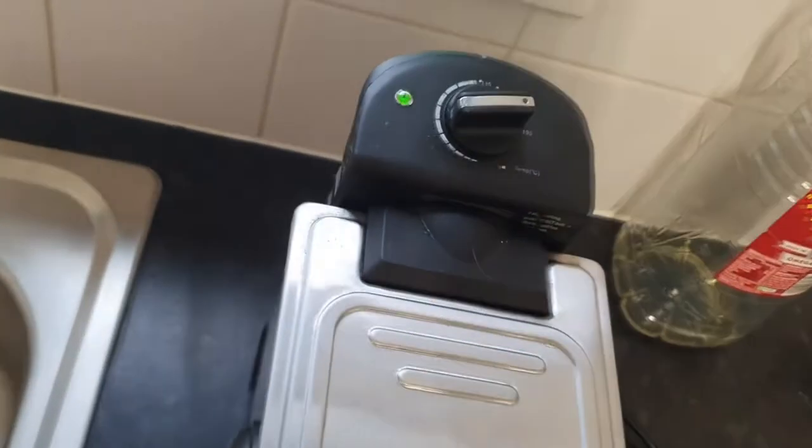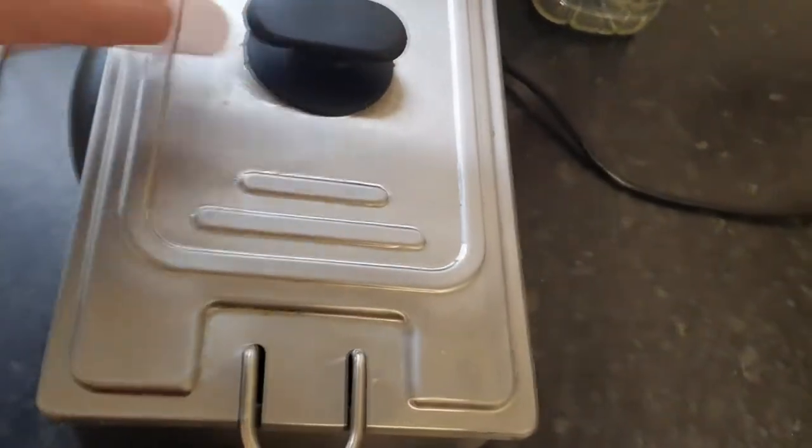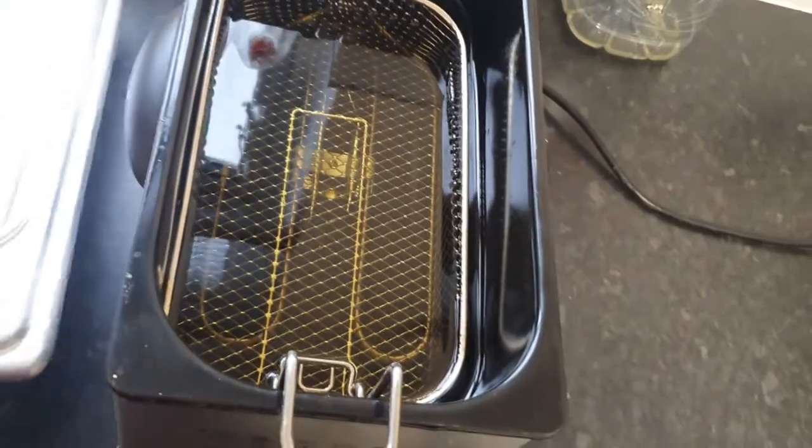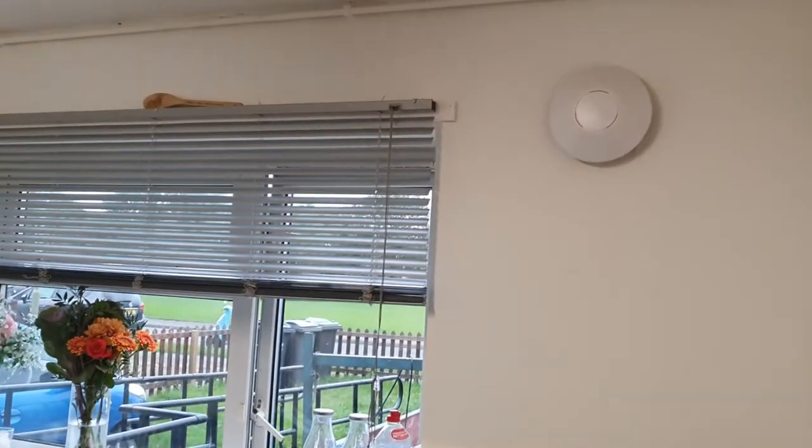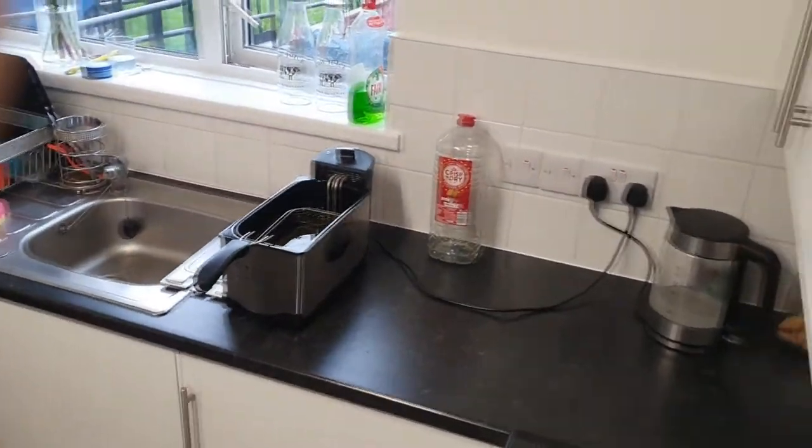I'm going to try and keep these separated. I have preheated my deep fat fryer — I don't normally like to use one as I don't really like the smell it puts in the house, but we've got fresh clean oil in there. So we'll get the camera set up, get them in, and come back once they're cooked to see what they're like.